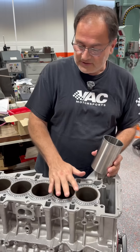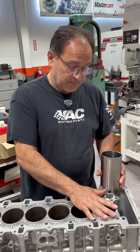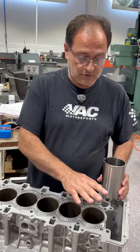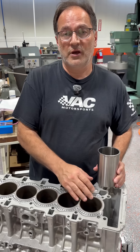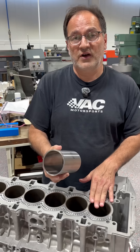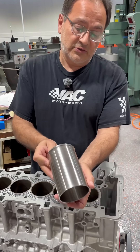For example, on this N54 block here, the sleeves are cast in. The max the factory really wants you to open these up is typically about a half a millimeter. So your 84 millimeter bore can become up to 84.5. If you're going to go beyond that, you need to replace. If you're replacing and you want to go to a larger size — 85 millimeter or larger — typically you're going to use a flange cylinder sleeve.